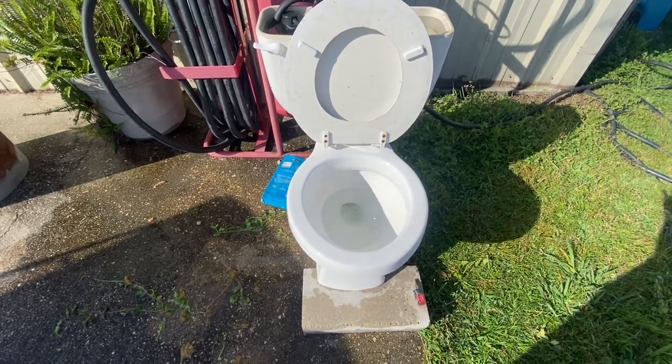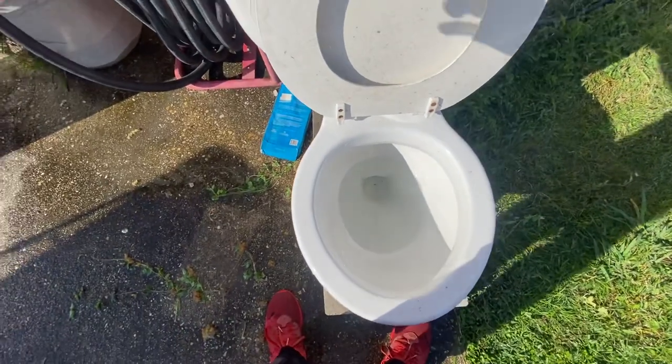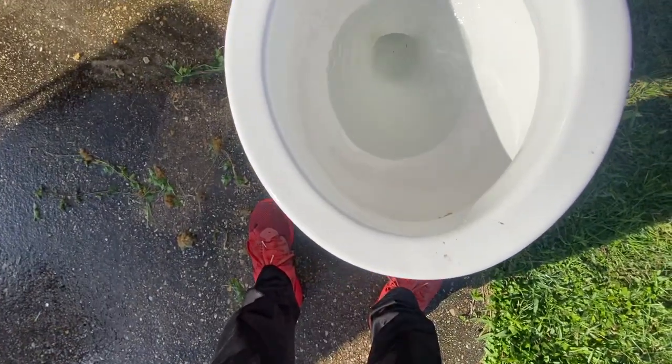Hello everybody, today I'm here at my 2002 Petro Mix Marathon. I'm going to give it a flush, but it's going to be flushing as a side little flusher.